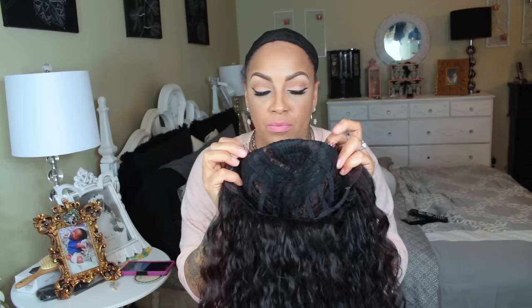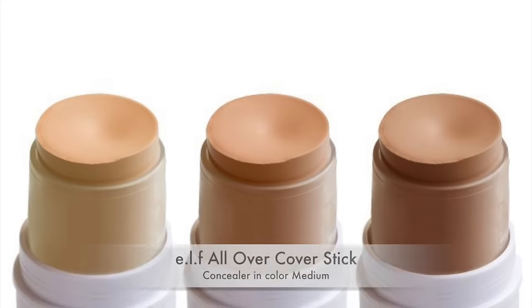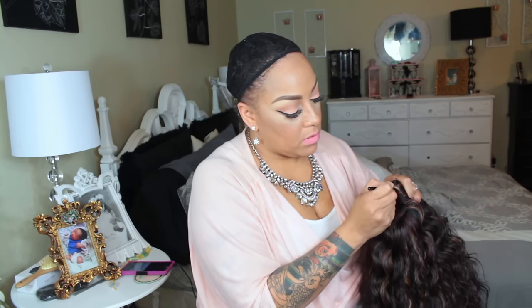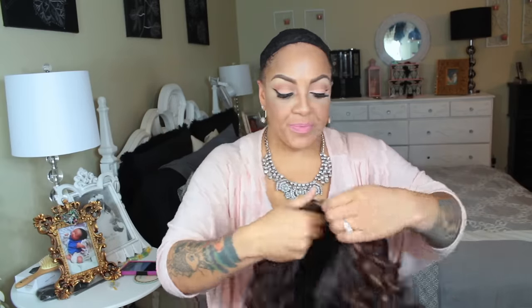I went ahead prior to the video and tweezed some of the part, and I'm going to be adding my elf all-over cover stick in the color medium to the part area for that realistic natural looking part. You want to make sure that you're using a small makeup brush so you get it neat and none of the concealer gets on any of the hairs.